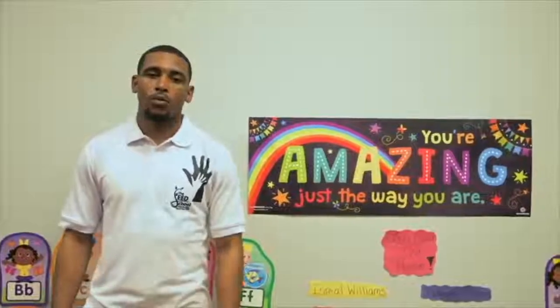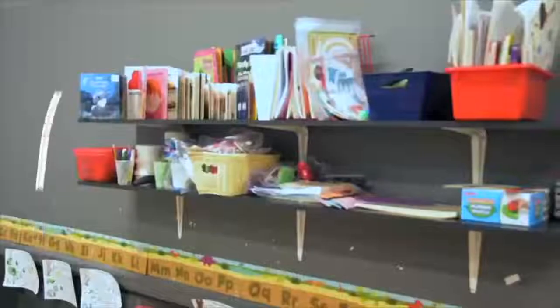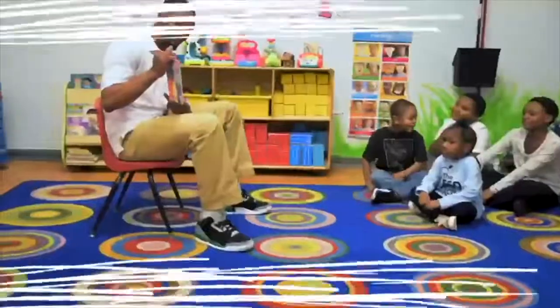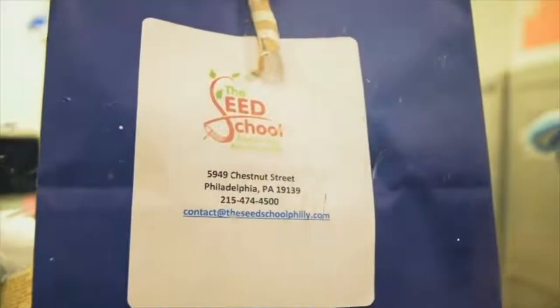Hello, my name is Montez, and welcome to the Seed School, where our teachers plant the seeds of knowledge and spread the whole world. We also nurture and nourish our children for tomorrow's experience. There are a lot of reasons to bring your child to this daycare. We have a theater-aligned playground and PA certified teachers, plus great delicious meals. You can come down to 5949 Chesterfield.